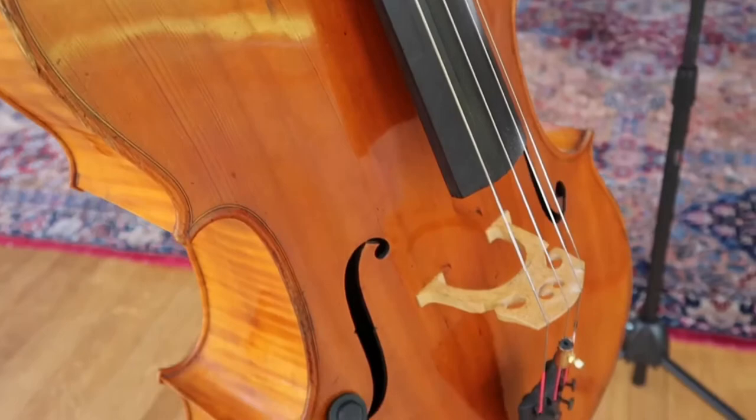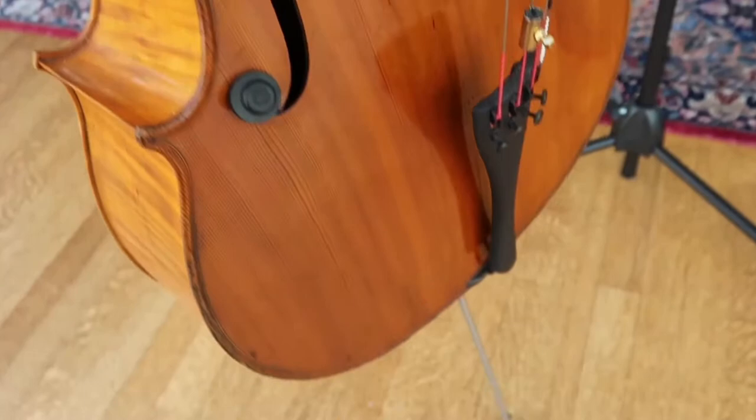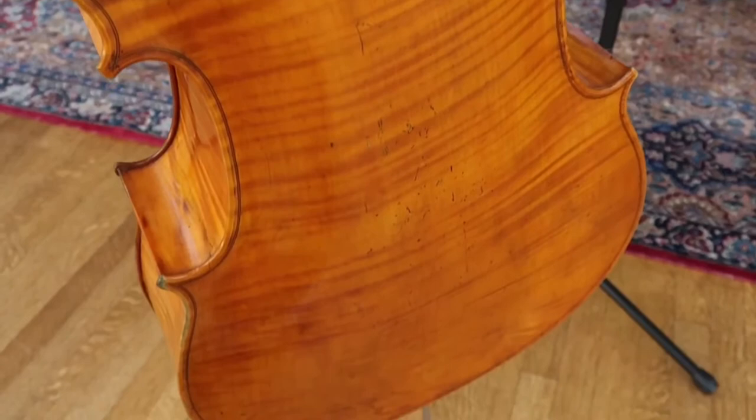This is an absolutely gorgeous cello that has a buttery tone when you play it. You can see that, unlike my other cello which had a bright red chestnut color, this has an amber color. And as you can see, both the front and, interestingly, the back of the cello are made of a single piece.